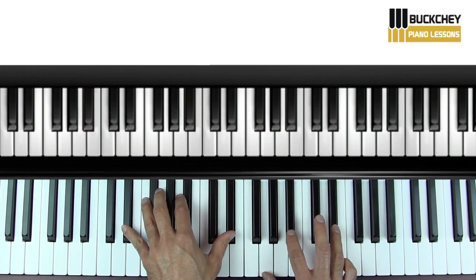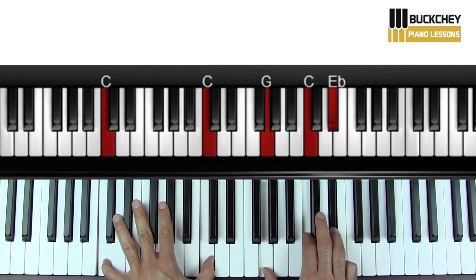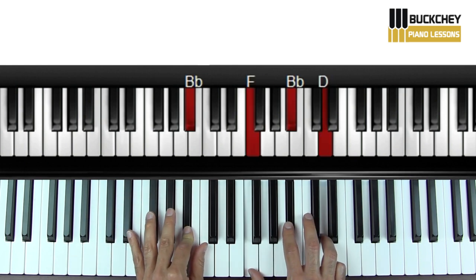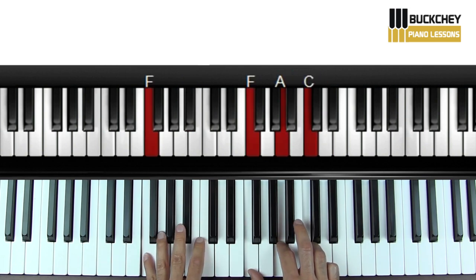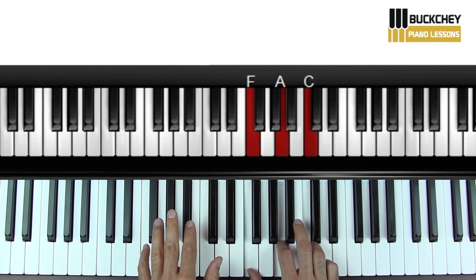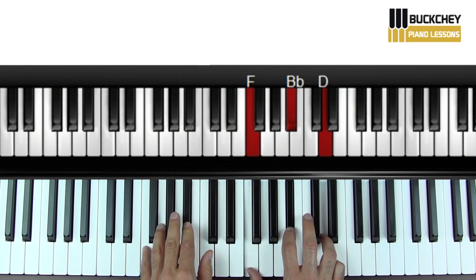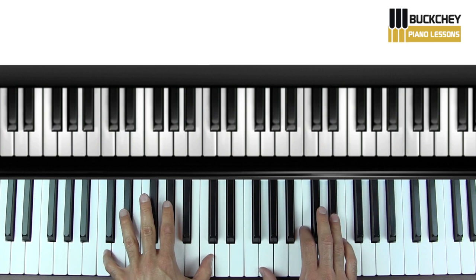Do it again. And then right before that little breakdown thing, we go down to an F. And then here's that breakdown. And then it gets louder — let me do an octave down here.